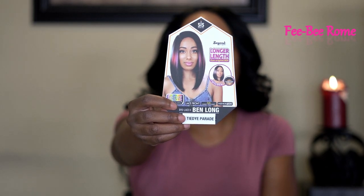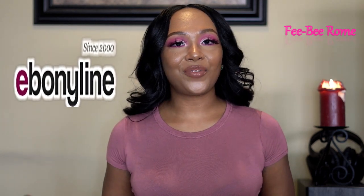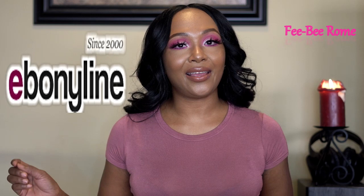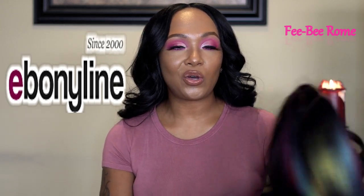Welcome back to my channel! I'm back today with another wig — this is what it looks like on the stock card. This one is from Xpressions Ben, called Ben Long. I already have the original Ben. I want to give a huge shout out to Ebonyline.com for sending me this unit to review — thank you, it is highly appreciated. Let's get into what Ben Long is all about.